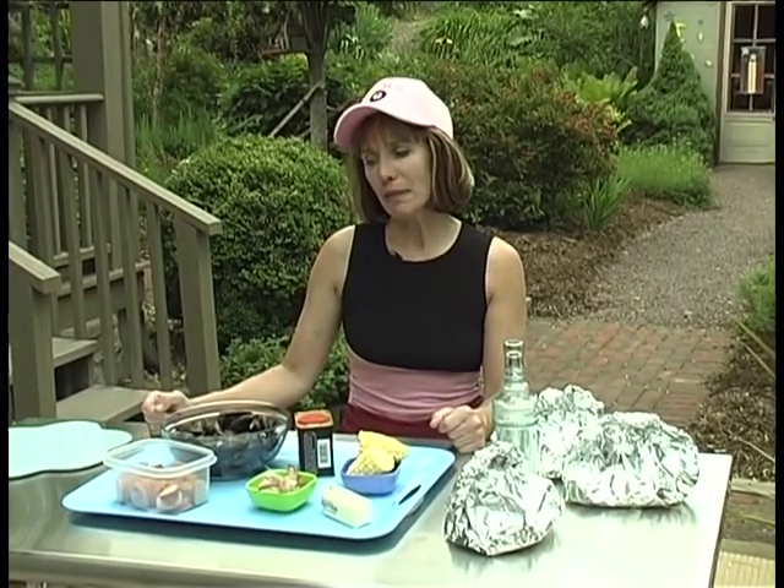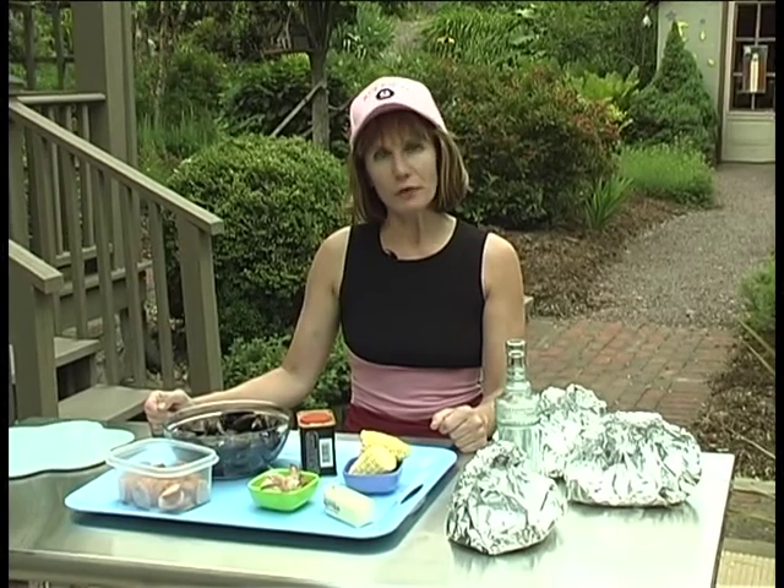First, you're going to need about 24 shelled shrimp, a couple dozen mussels, six ounces of kielbasa, some butter, some crab boil seasoning, some white wine, and water — and then we're all set to go.